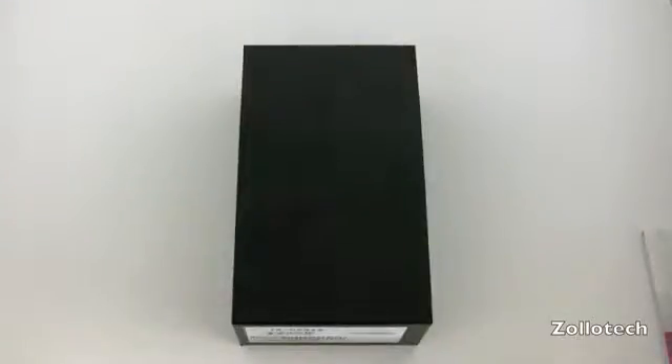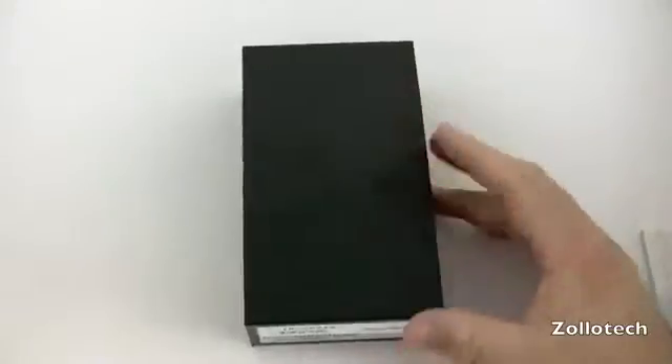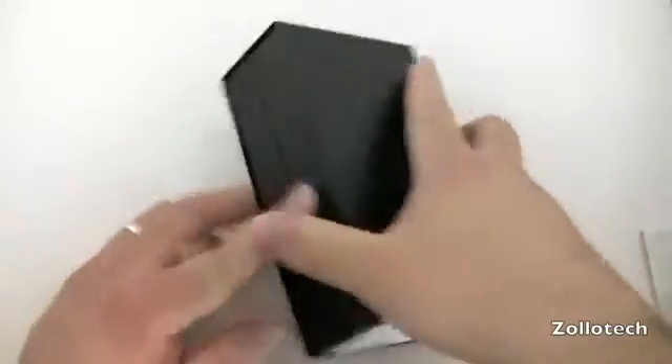Hi everyone, this is Aaron for Zollotech and we have the LG Revolution. This is LG's 4G smartphone, so let's go ahead and take a look at it.